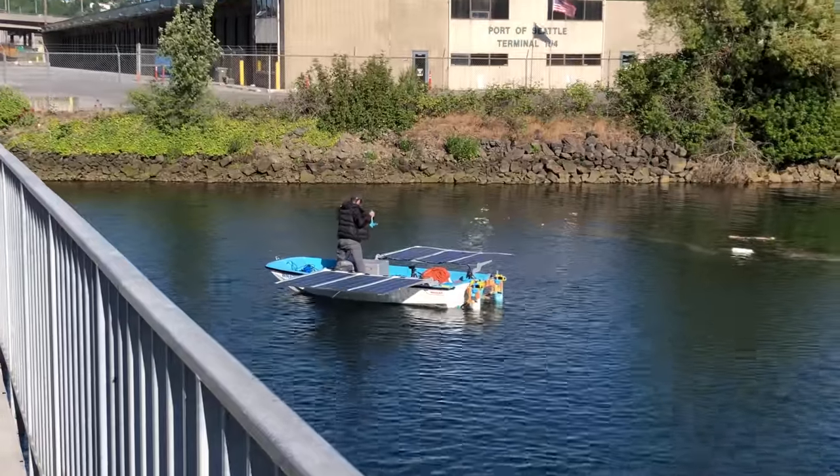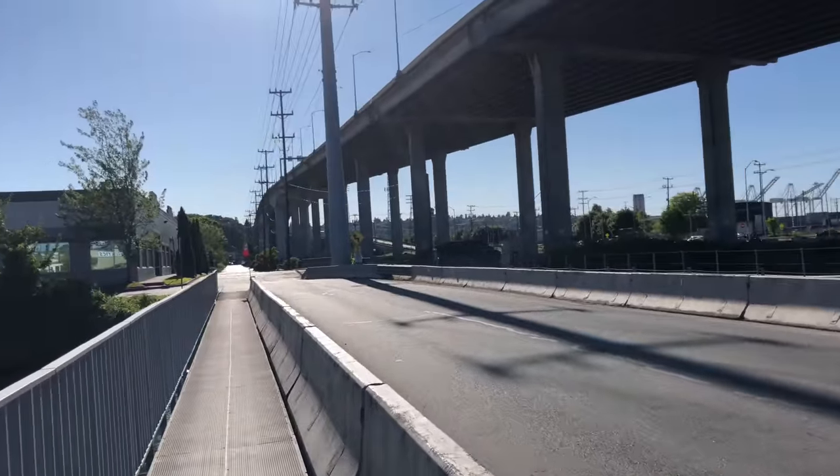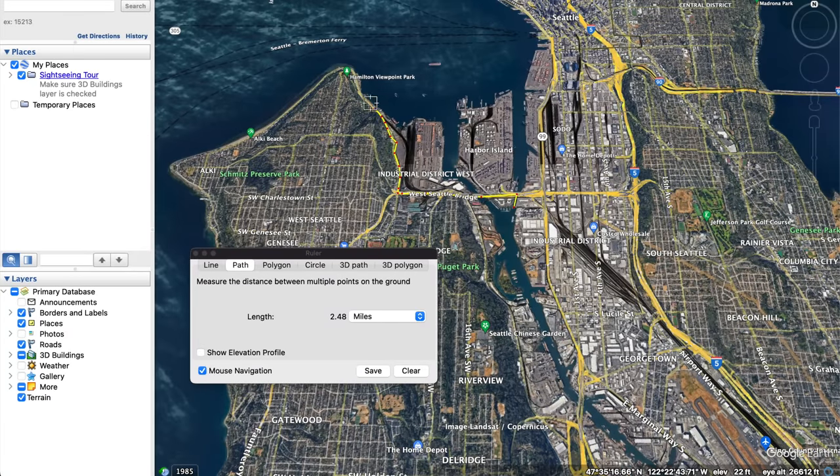Sebastian just dropped me off about 3 miles away from the boat ramp that we put in at, and I'm going to run back there to get the truck. At this point I ran like 3 miles back to get the trailer, and Sebastian drove the boat back up the river 2 miles to meet me at the sketchy boat ramp.